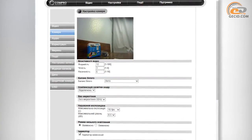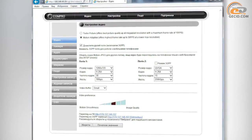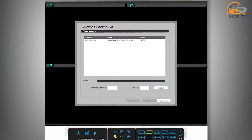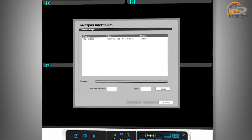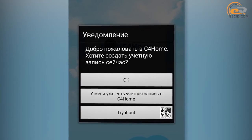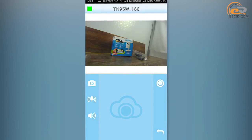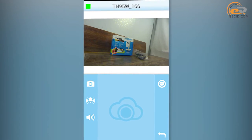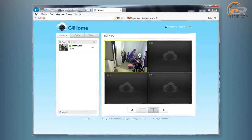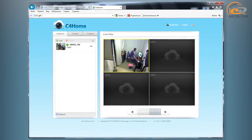Additional settings can be made via the web interface. For example, the Video tab contains a set of options to set the quality of video capturing, image resolution, frame rate, and type of video compression. In order to organize video surveillance from several systems, there is special software called Compro View. Additionally, a special mention is given to the cloud service C4 Home — it allows you to remotely control the Compro TN95W camera via an application for Android OS or directly from a web browser on any computer connected to the internet. A detailed description of the software can be found on the IT portal by clicking the link in the video description.